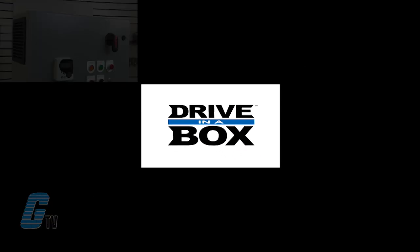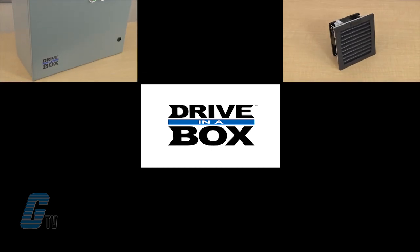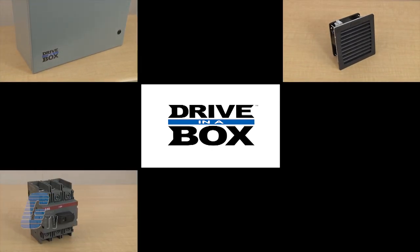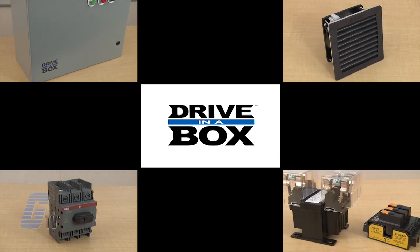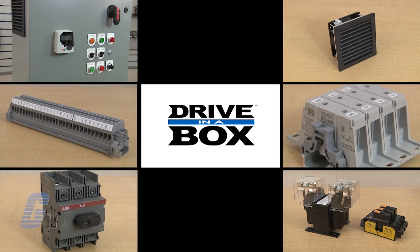The Drive in a Box comes standard with a NEMA 12 enclosure, a cooling fan with input and exhaust filters, a disconnect switch, finger safe power connections, IO connection terminals, and power terminals for motor connections.